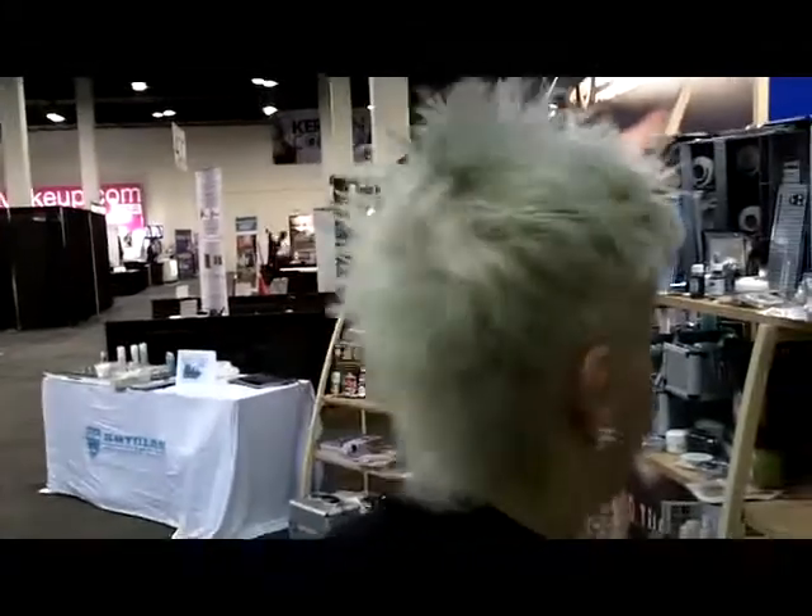This is really totally cool. I love it. Great color, awesome, funky little cut. Tell me, what do you love about your short hair?